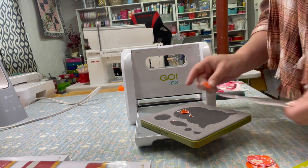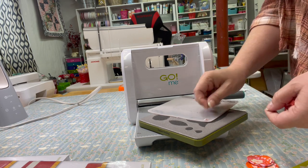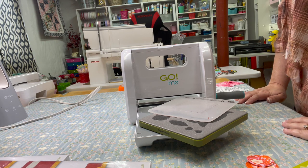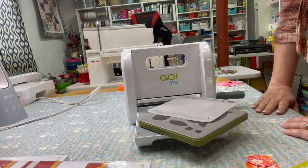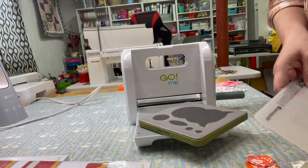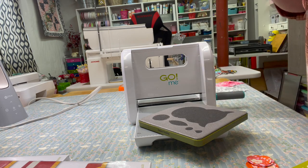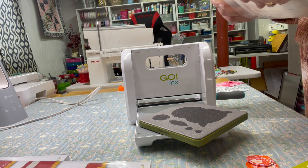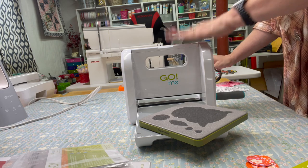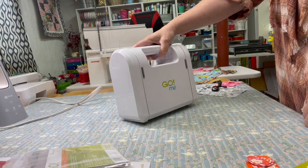If you want a machine just for cutting scraps, smaller projects, or appliqué, the Go Me is probably a great machine for you. If you're looking to do bigger projects like cutting strips and things for quilts, then the Go Big, the Studio 2, or even the Go is the right machine. Take a look and do some reading on the different machines. They can be a little pricey, but they save your hands a lot of work and save you time so you can spend more time making quilts instead of cutting. The Go Me folds up for easy storage.